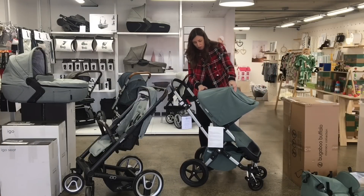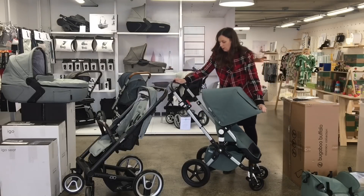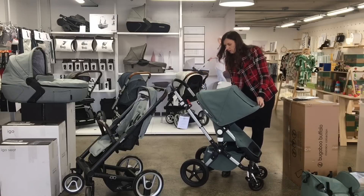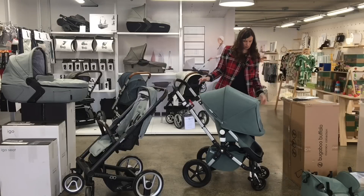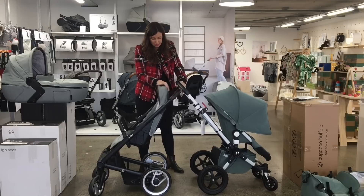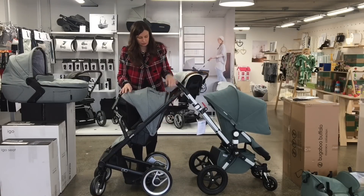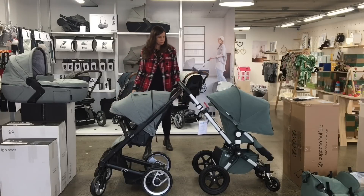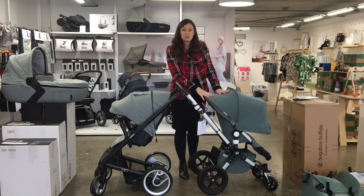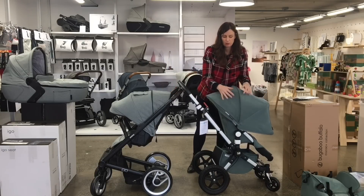They both have really generous hoods. Actually, I think I might say that the Bugaboo hood is a bit more generous. And also with the Bugaboo, you have the option of purchasing separately the breezy sun canopy, which has some air vents in it as well.